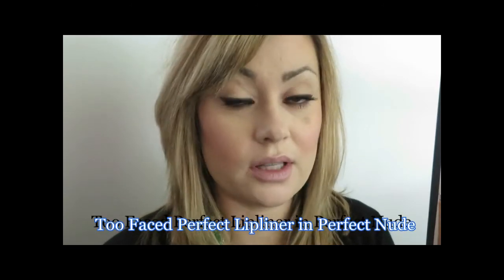Today I'm wearing a custom blend of my Becca and Josie Maran Argan Tinted Moisturizer. When it comes to Pam, you want that over-lined nude lip. This was extremely on trend in the 90s, but you can still do it today — it's a lot of fun. Since the 90s are definitely back in full swing, you definitely want to learn how to do a good over-lined lip.